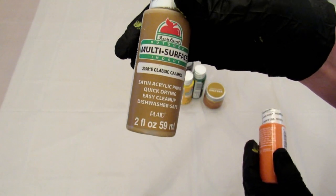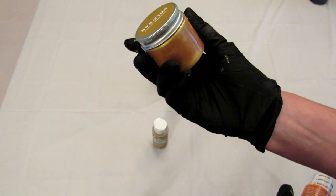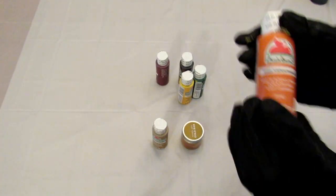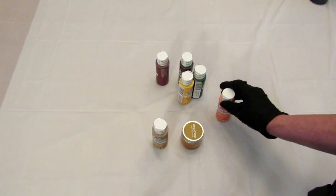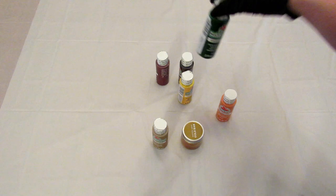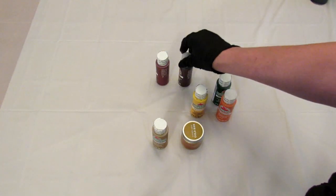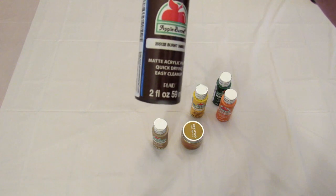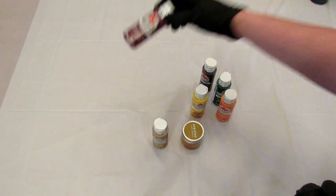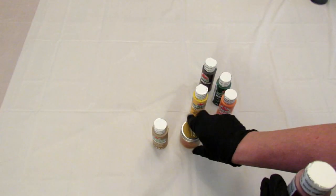This is classic caramel, which I added a little bit of gold bar to — that I got from Target. I also have a little bit of that mixed up by itself. I got pumpkin orange, mountain forest green, golden yellow, burnt umber, and barn red. These are all Apple Barrel except the one from Target.